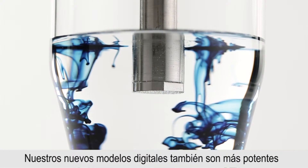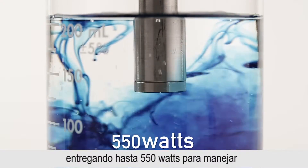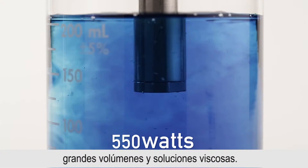Our new digital models are also more powerful, delivering up to 550 watts to handle large volumes and viscous solutions.